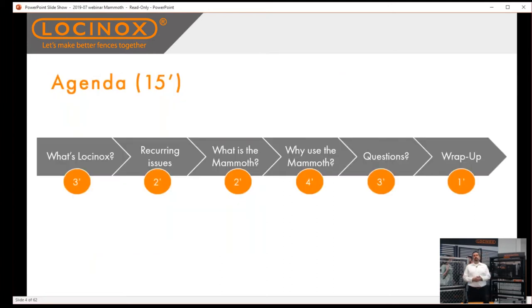Here is the agenda for this morning. I'm going to give you a brief overview of Locinox itself, some of the typical issues that we see in the gates, talk about the Mammoth and all the features and benefits. Towards the end we'll have a block of time to answer your questions, and at the very end I'm going to tie it all together.